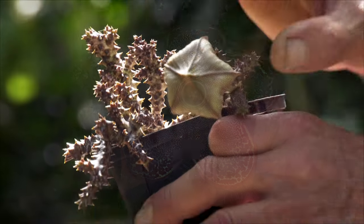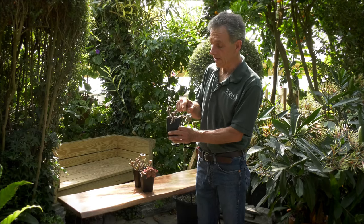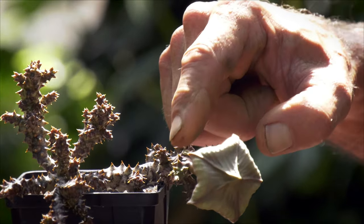When the flowers first emerge, they come out as like this pouch, which is quite interesting. And when we look at the tip of this, we actually see another bud coming.